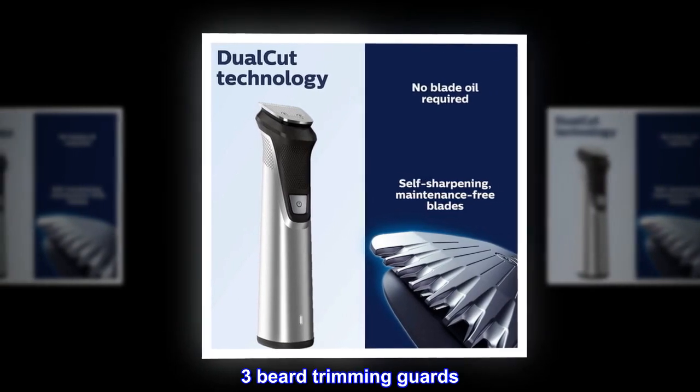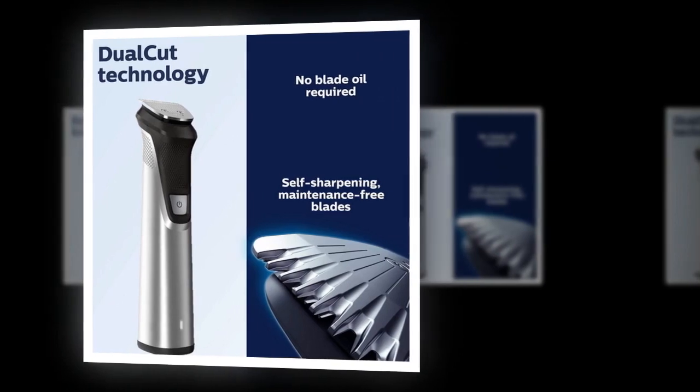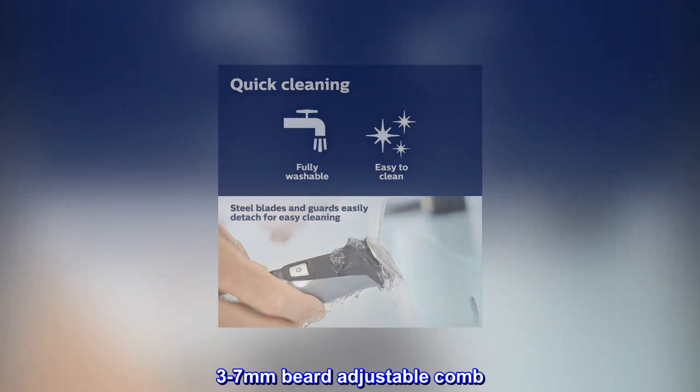3 beard trimming guards, 2 body trimming guards, eyebrow trimming guard, and 3–7mm beard adjustable comb.